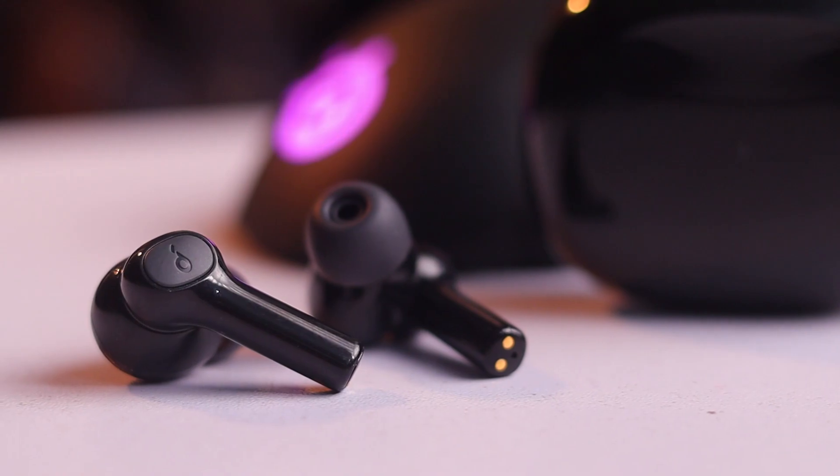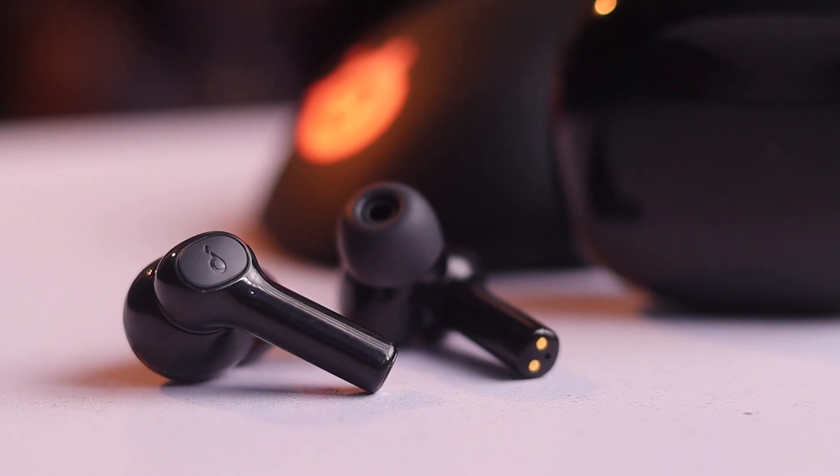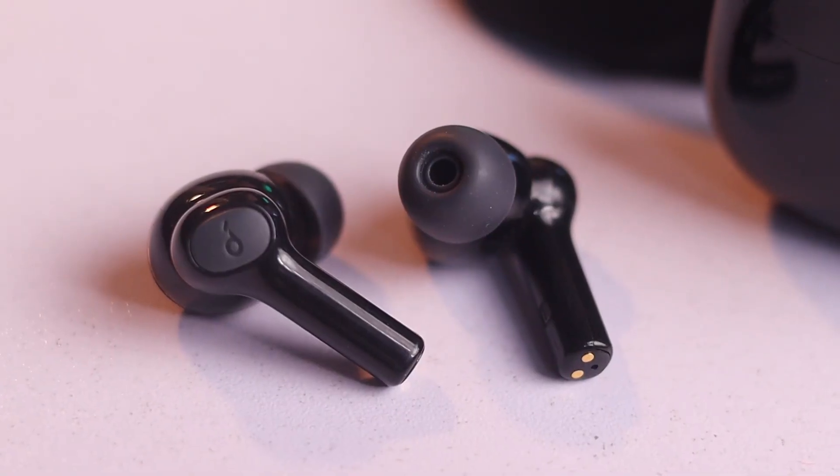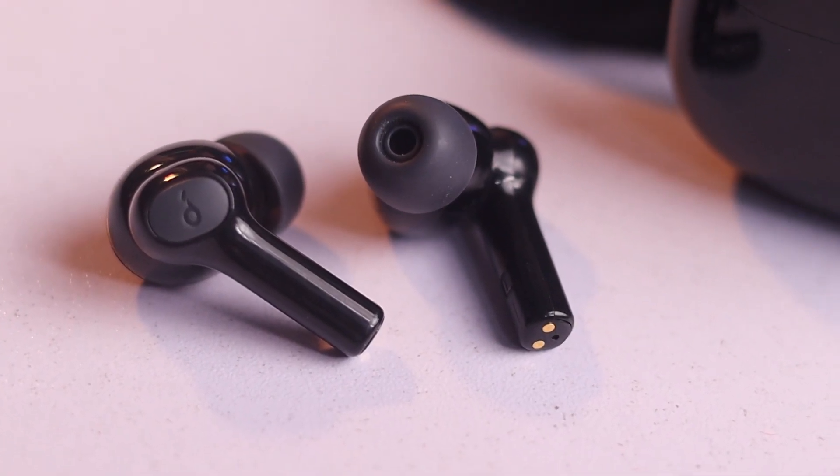Talking about the key features of the Soundpeats Cyber Gear, these earbuds boast a long battery life offering 35 hours of playtime with the charging case. They also come with an IPX7 waterproof rating, making them suitable for workouts and outdoor activities. The Cyber Gear earbuds also have touch controls for convenient playback and call management.